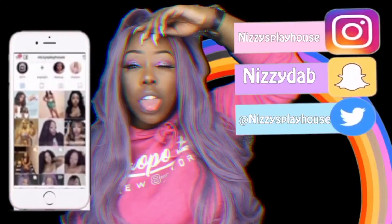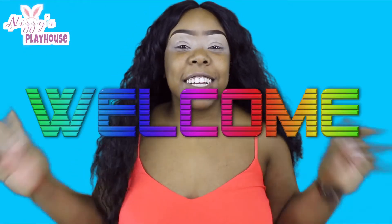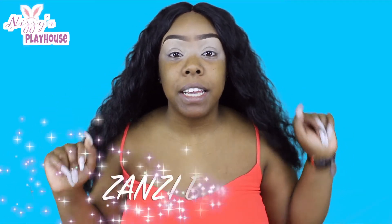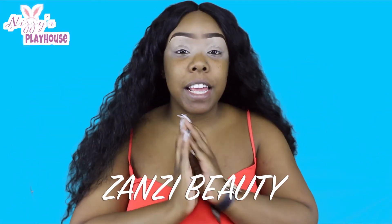What's up guys? Thanks for tuning in to Nizzi's Playhouse. It's your girl Nizzi and I'm back again. I got some PR that was sent to me through Zanzi Beauty Cosmetics, so I'm here to share everything that I have with you guys and we can see — is it worth your coin? So a little bit about Zanzi Beauty.